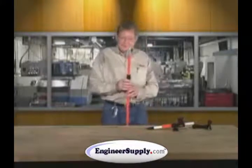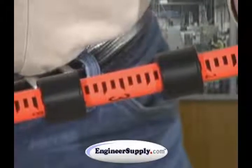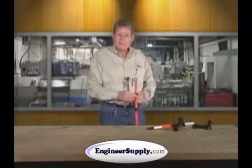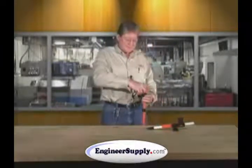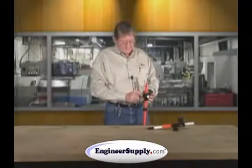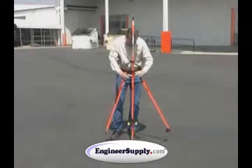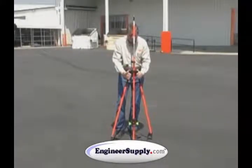The pole comes with two adapters. This small diameter pole — our brackets do not collapse that small, which is why we include the adapters. Any of our existing data collector brackets will connect to this, allowing you to connect a data collector bracket to it. The second adapter is for your bipod, so you're totally functional with the pole. You don't have to buy any extra accessories — it comes all included and ready for you to survey.